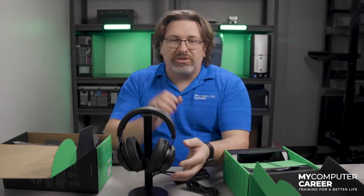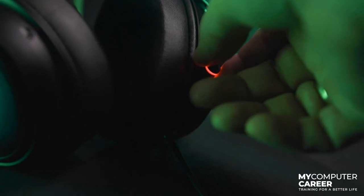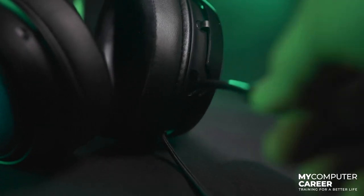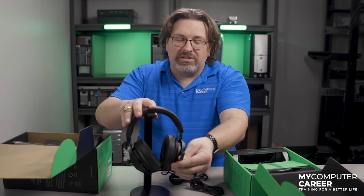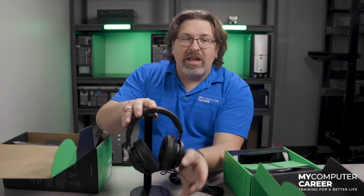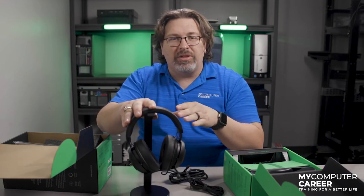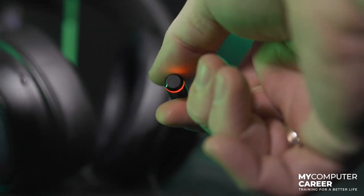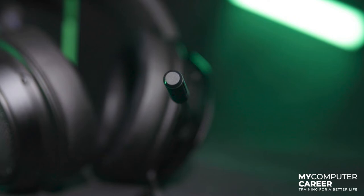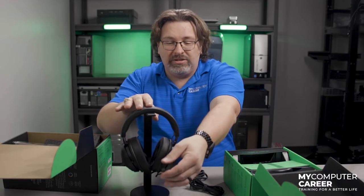There is a cool retractable unidirectional active noise-canceling mic right here. It's really cool because there's an LED light on the end of it so you can see whether the mic is muted or not. A simple squeeze — there's a little button on the top and bottom — and that will unmute and mute the mic. It's really easy, just like that.